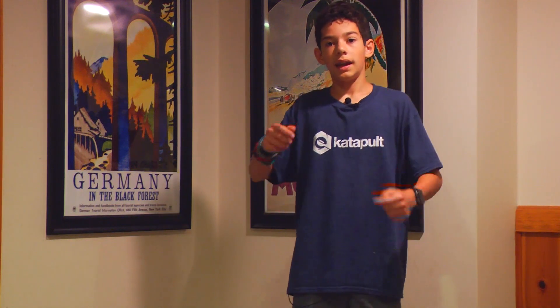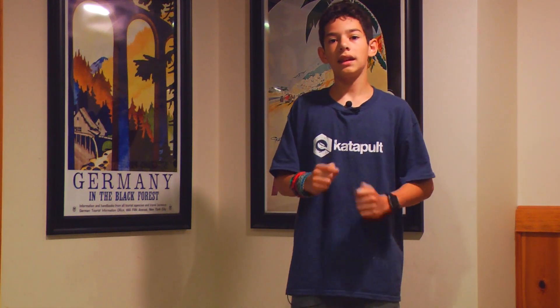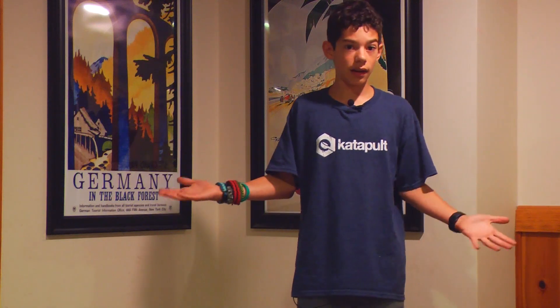People use this in movies and different things like that. For instance, I could act like a robot and have it recording me, then put it in a different software with a 3D model of a robot, which I hook up to my skeleton, and then it would look like the robot is doing whatever I just did.